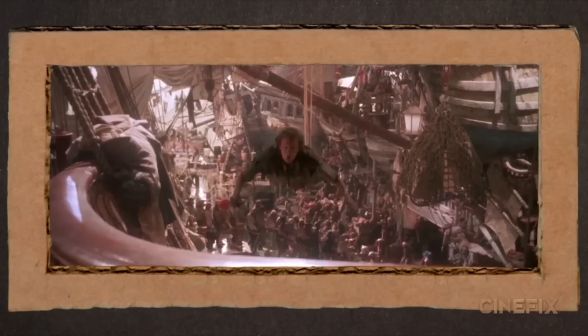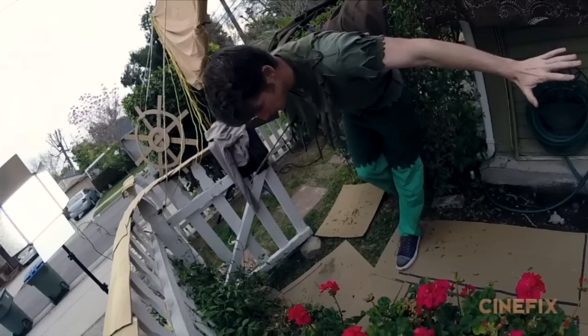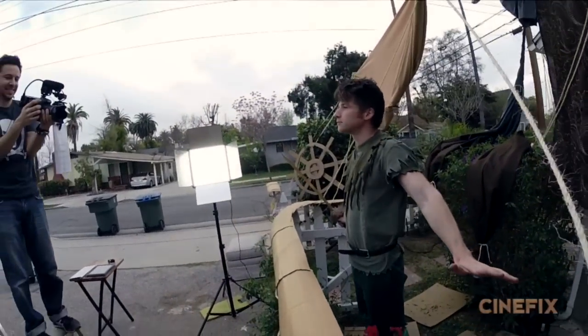Peter Pan was not prepared to walk out with everyone else. For the shot when Peter flies up to the railing, we didn't have a way to hang him up on a harness or anything to really make him fly. So he's just on one leg and he just bends forward and then takes a step forward.